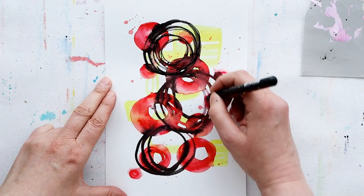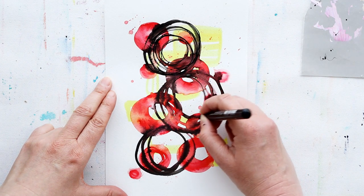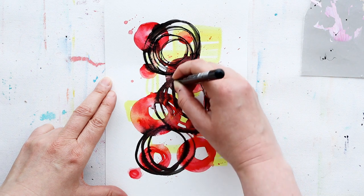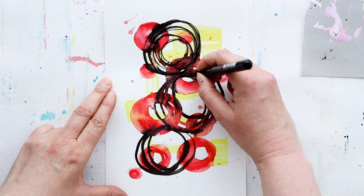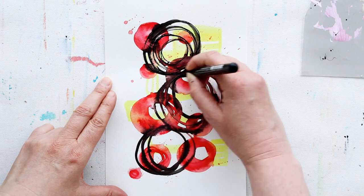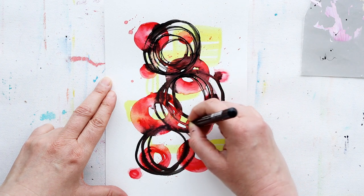Once I've got the color that I wanted in my background, I move on to paint pens. This particular paint pen is a black one — it's got acrylic ink in it — and this is going to finish off my doodle. You don't have to use paint pens for this; you could use fine line markers or any other kind of pens. They do work better once that background color has dried.